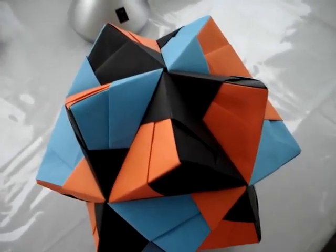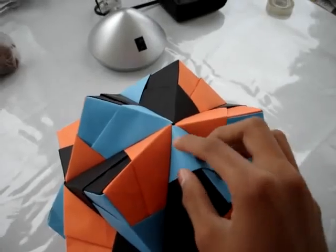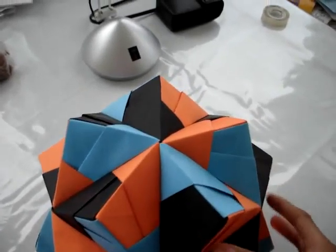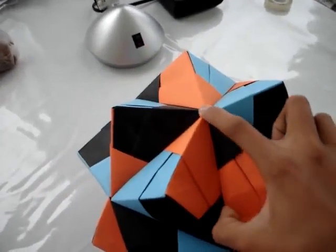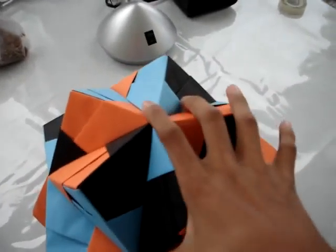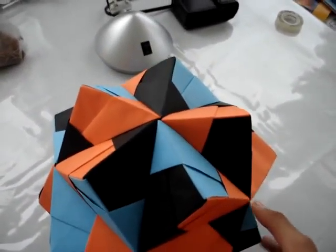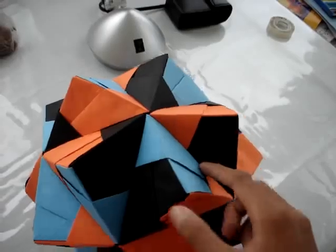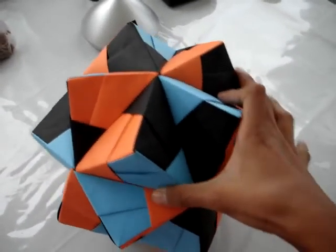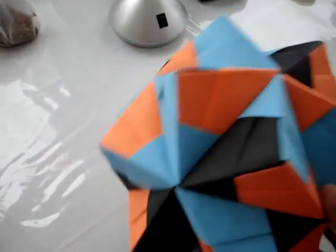Hello, this is the Crazy Maniac and I am here to show you guys my Origami Kusudama. Don't know what type of Kusudama it is. It has like two or three months since I made it. Very easy. Took me several minutes — probably an hour. There's so many pieces; it's made by 30 pieces. These colors are orange, black and blue.